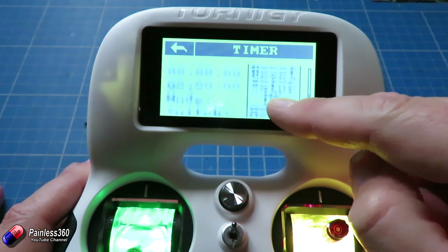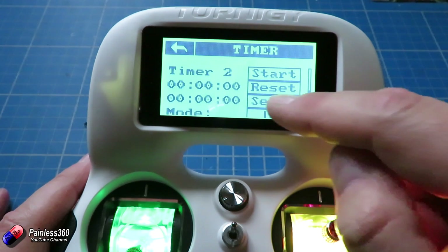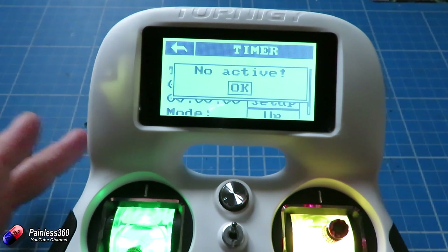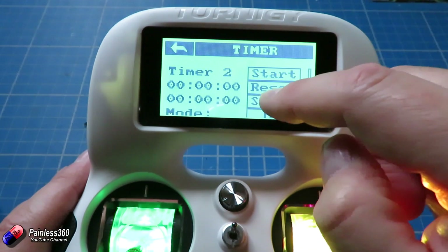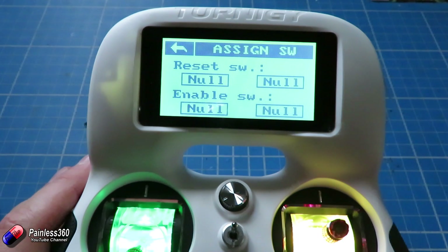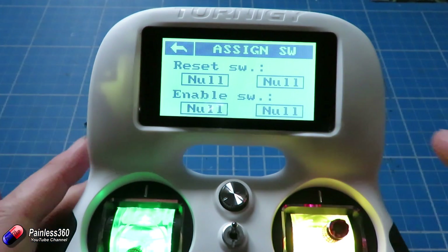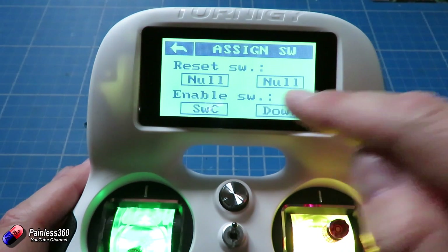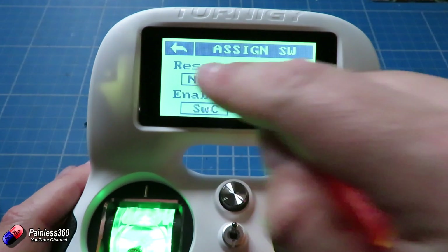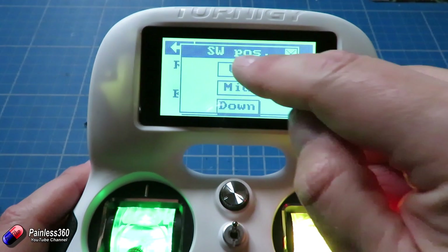So let's set that second one up and see how it works. The problem is if you press reset or setup it comes up with an error saying 'no active.' So the first thing we've got to do is tell it how we want this thing to turn on and off. We can assign it to both a reset switch and a null switch. At the moment nothing is set up, so we're going to say enable is going to be switch C in the down position.